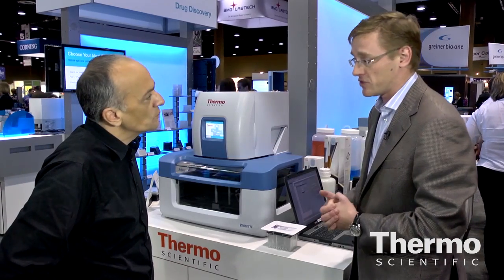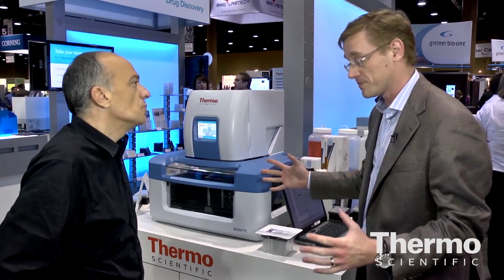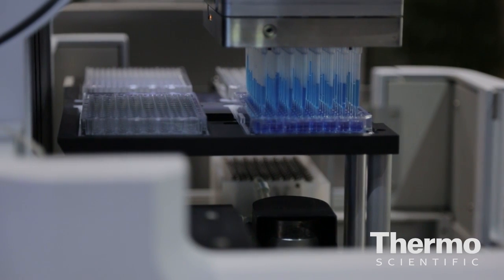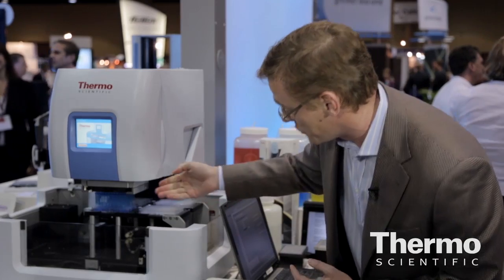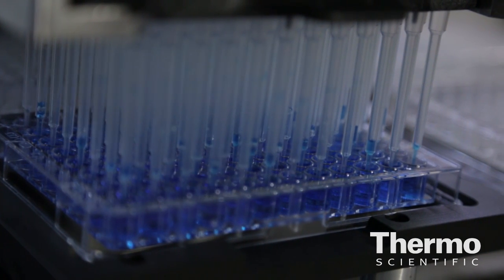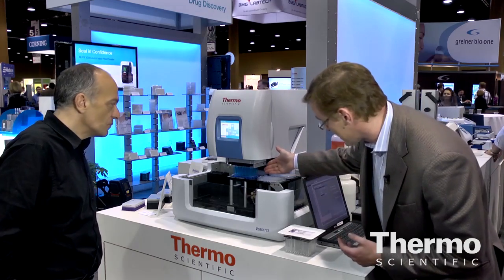These then go straight on to the mass spectrometers, also designed by Thermo, so you've got a complete workflow solution. On the deck you've got six separate locations with a wash station, 96 and 384-well plates. You can see the tips aspirating and dispensing blue liquid in there — just for example purposes — but the Mesa tip technology would do exactly this.